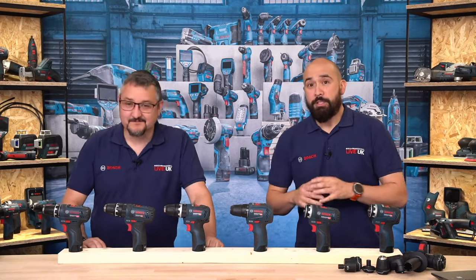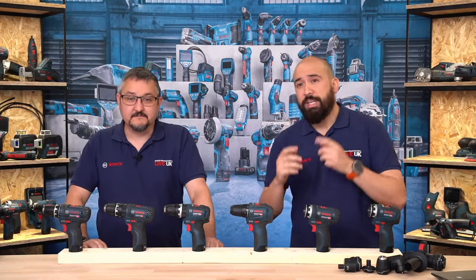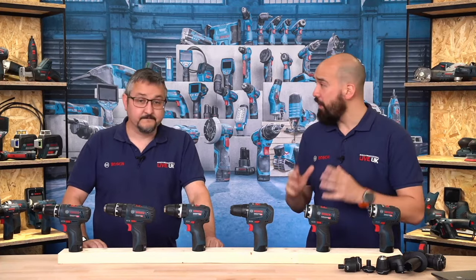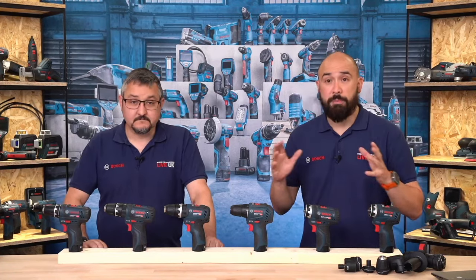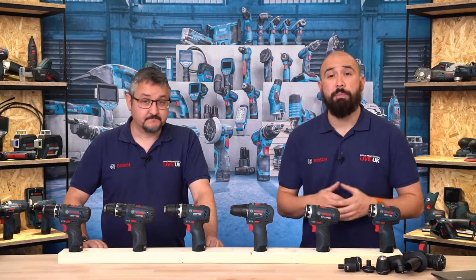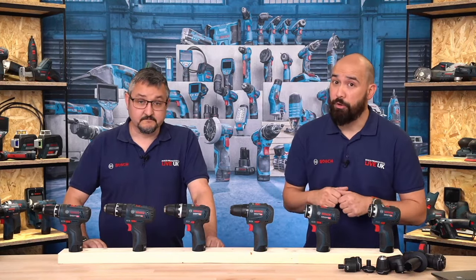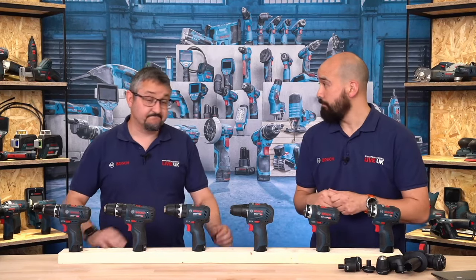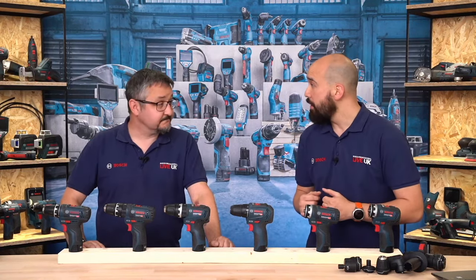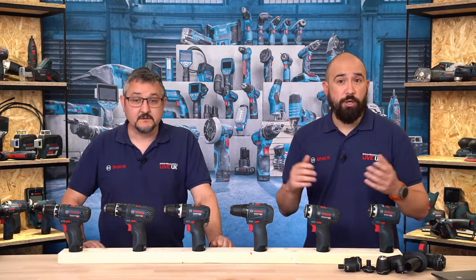Back in the studio for the live Q&A. Viewers are encouraged to ask questions about the 12-volt range and to suggest future 12-volt products. Comments moderator Rob is filtering the best questions. First question comes from Fia00: they say we need a dedicated 12-volt SDS-plus rotary hammer drill — the Flexi-Click attachment is nice but not powerful enough.